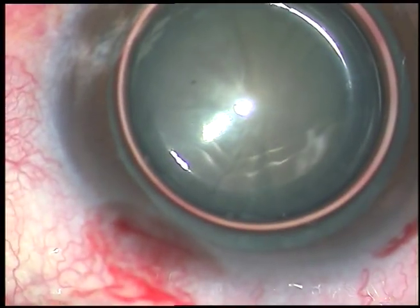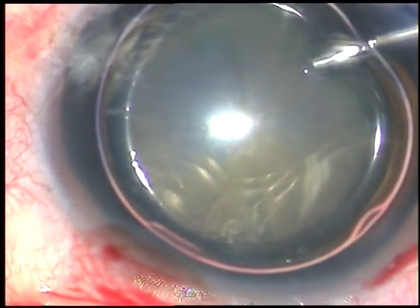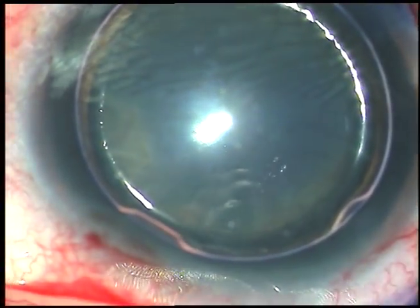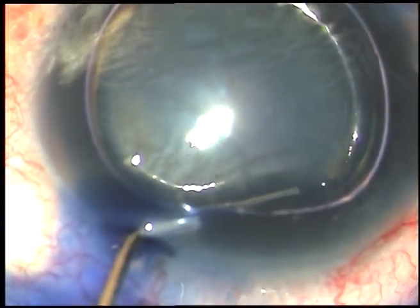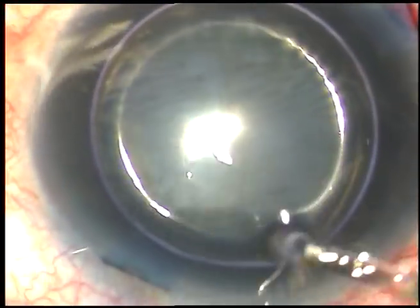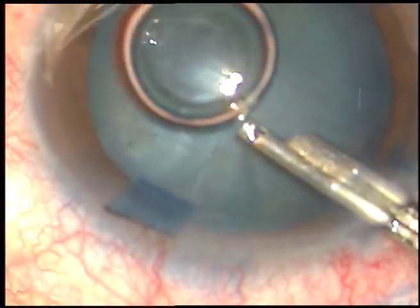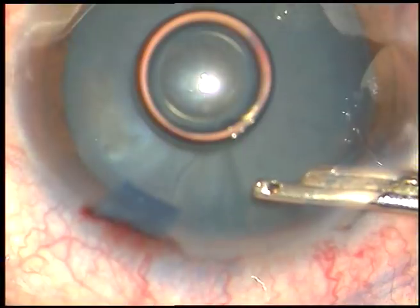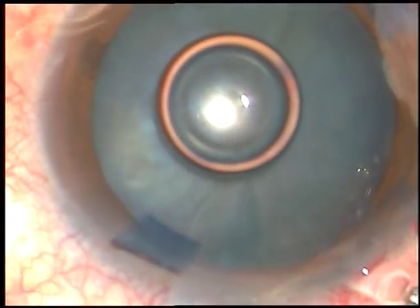By this time, all the incisions have been made. Now I am going to stain the anterior capsule with Trypan Blue dye, and I need this air bubble. The dye is sprayed on all parts of the capsule, and after 5-6 seconds the dye is washed out. There is uniform staining of the anterior capsule within this very short time, about 7-8 seconds.